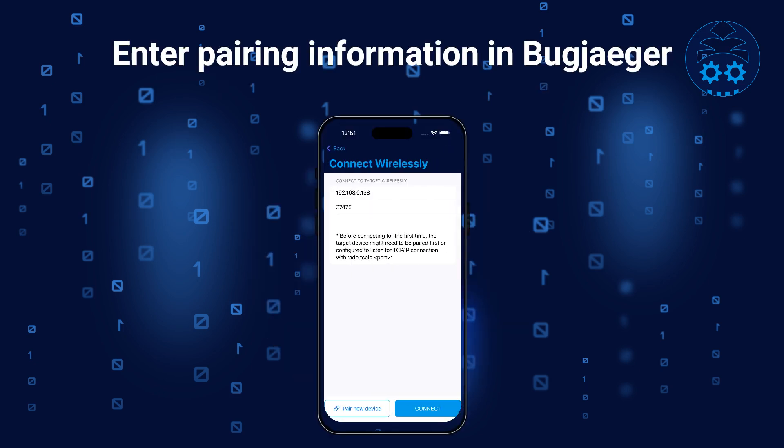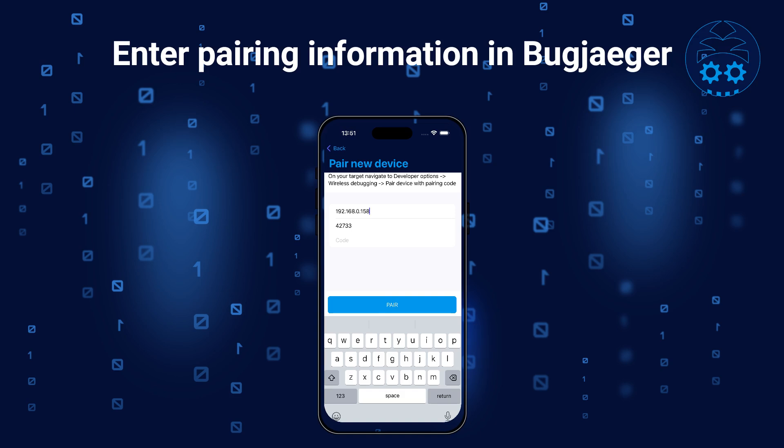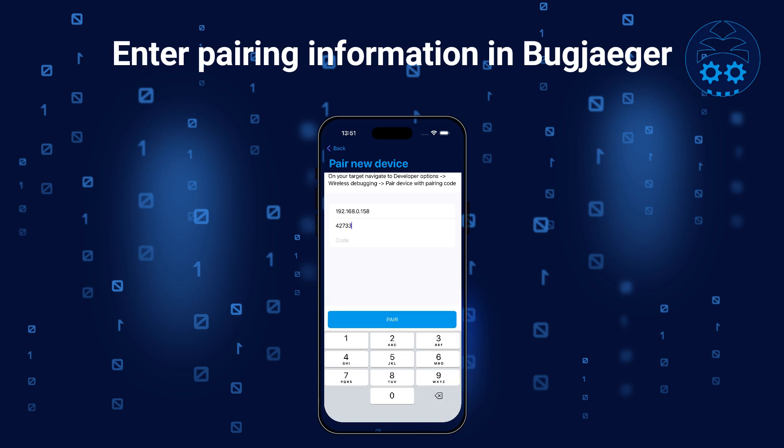Now in the Bugjigger app, tap on Connect New Device Wirelessly, then tap on Pair New Device. Enter the IP address, pairing port, and pairing code that is shown on your watch. After you tap on Pair, a message saying that you've paired successfully should appear in Bugjigger.